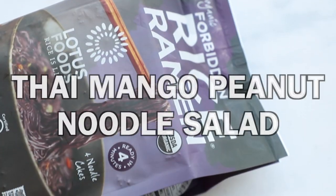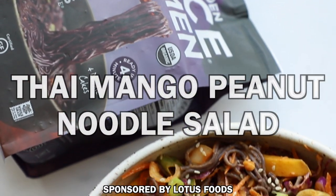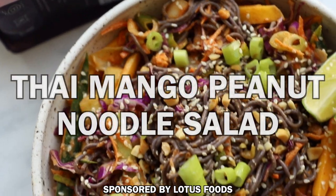Hello everyone, I'm Francesca. Welcome or welcome back to my YouTube channel. Today I have a delicious recipe for you guys for a cold Thai mango peanut noodle salad that is so good. Perfect for summer, really easy to make and refreshing.